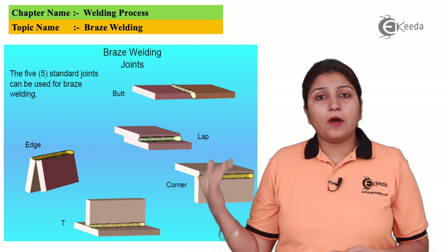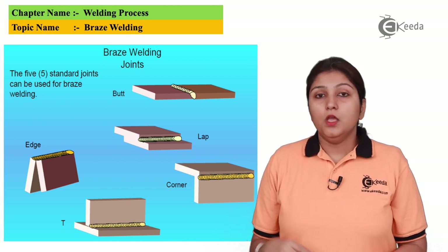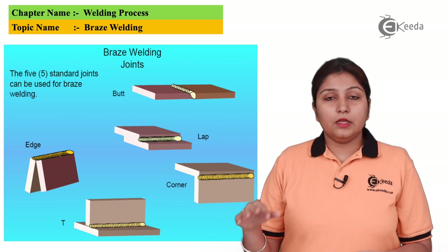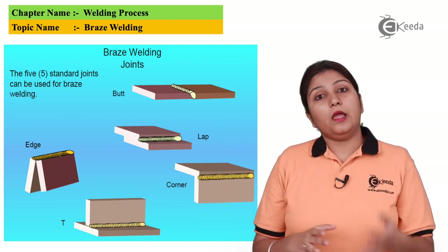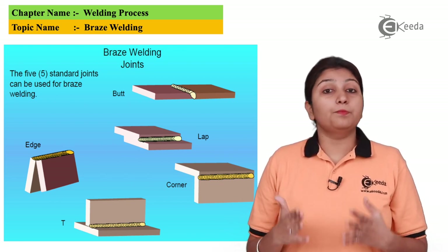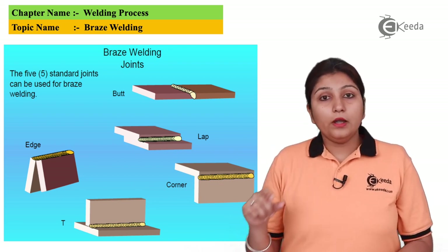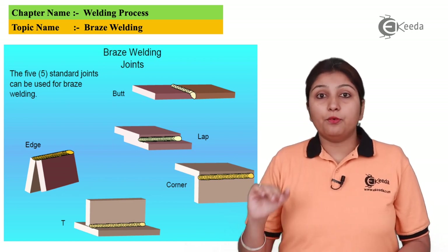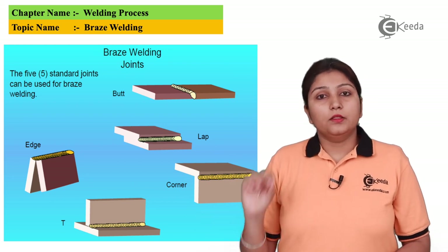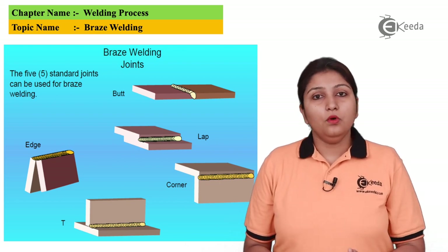In this slide you can see there are five types of basic joints: edge joining, butt joining, lap joining, corner joining, and T-joint. In each of these joint types, braze welding is applied at the appropriate location. The major similarity between all the joints is that a weld pool with a protruded peak-type structure is formed, and beneath that weld there is a keyhole.